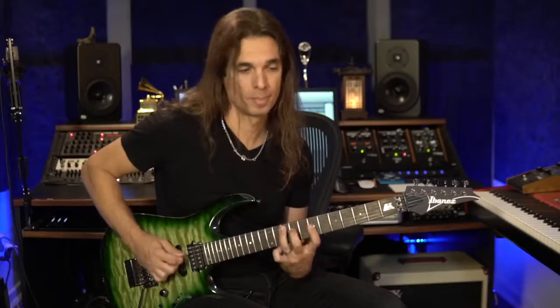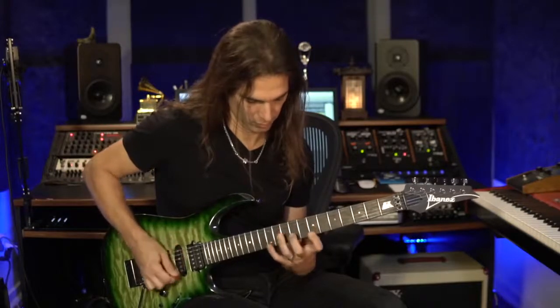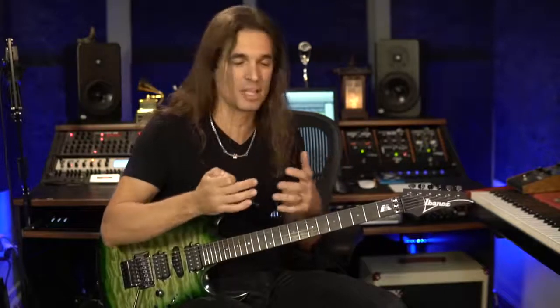If you want to go up, you have the same string skipping. Give yourself some time to think, and then you're able to play the arpeggio flawlessly — not hitting unwanted strings. After you master the movement, then you can start trying to play faster.